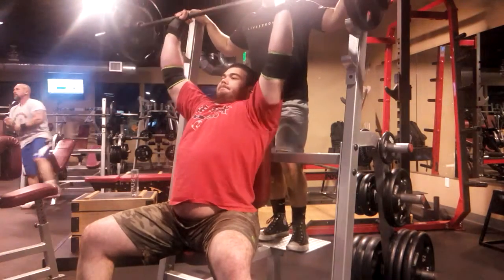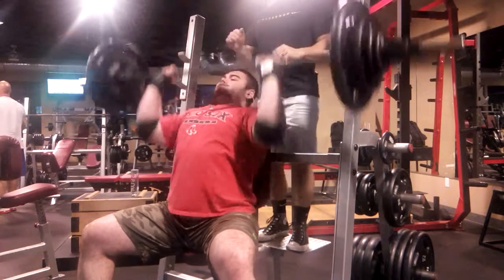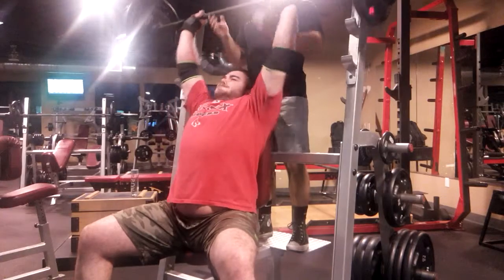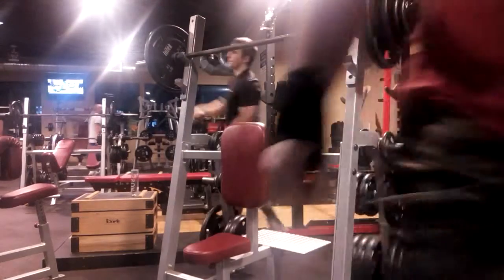And we'll come back and we'll do it. It's going to work out. I'm going to do it. And then switch the cable.